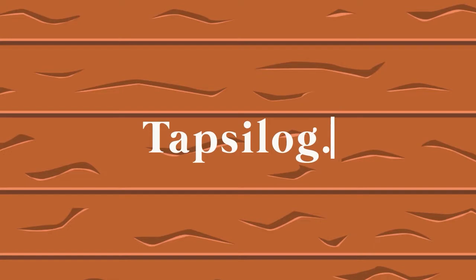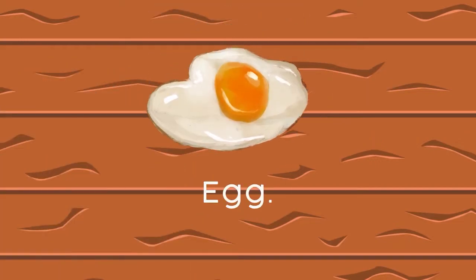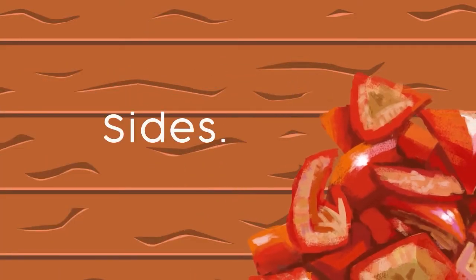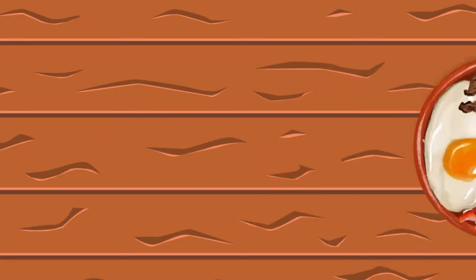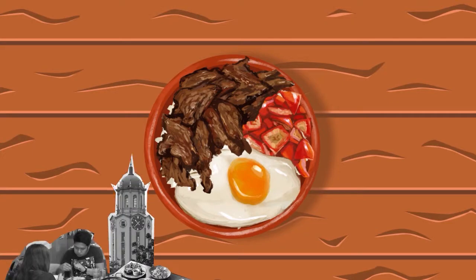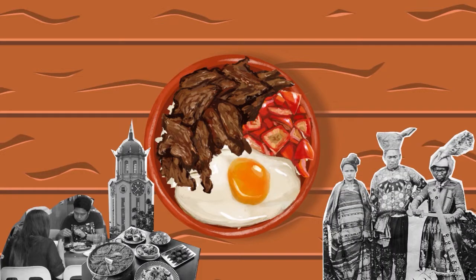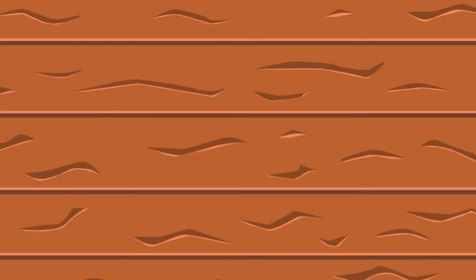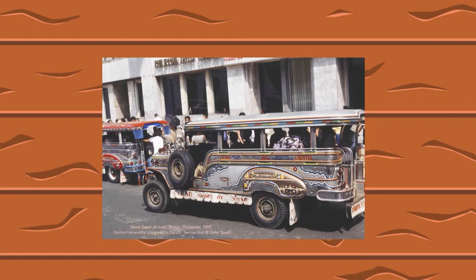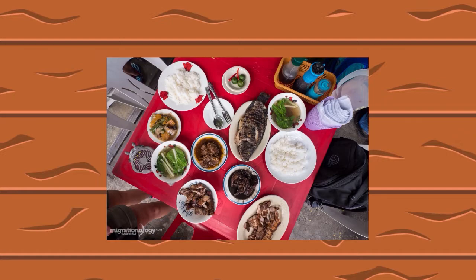Here's a little background. Tapsalog is an acronym for tapa, garlic rice, and egg, which is sometimes paired with sides such as tomato slices to help balance the saltiness of the tapa. It's popularly served as a breakfast staple in different eateries around the Philippines. It also has roots as far as the pre-Hispanic era, where Filipinos would preserve meat under the sun. Tapsalog is known to be very easy and satisfying to make, and it started to become popular in Manila in the late 1980s around carindereias and tapsilugens because it was very inexpensive.